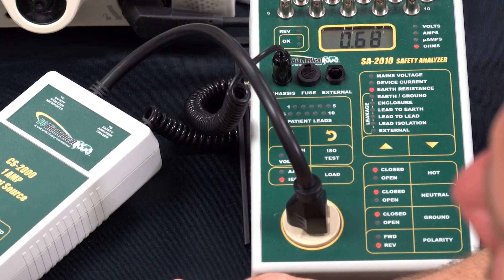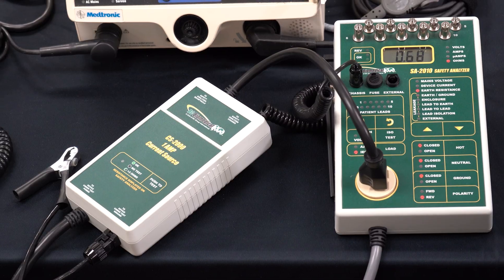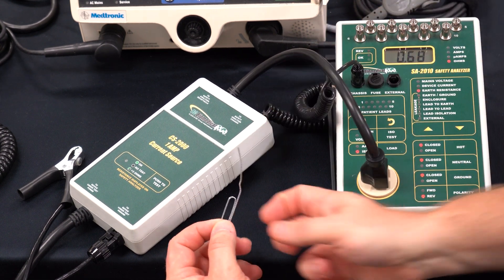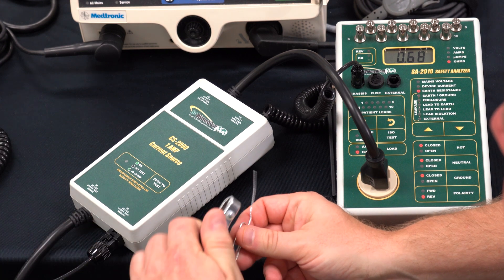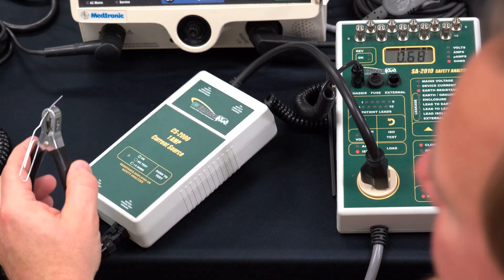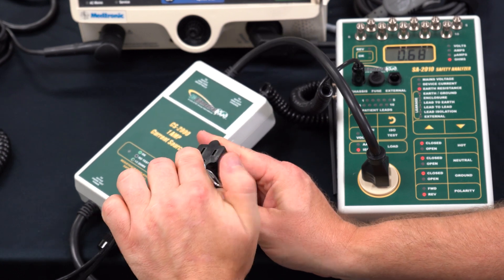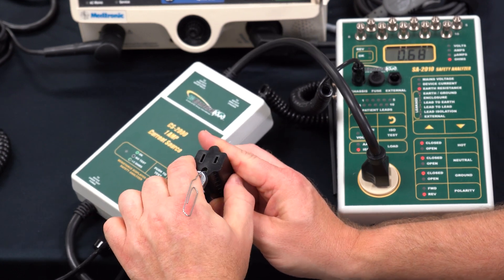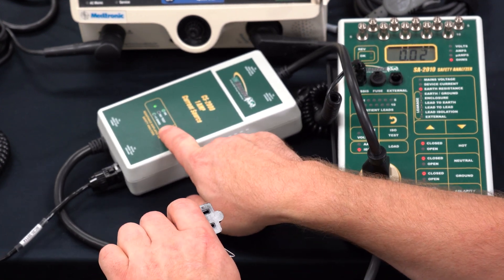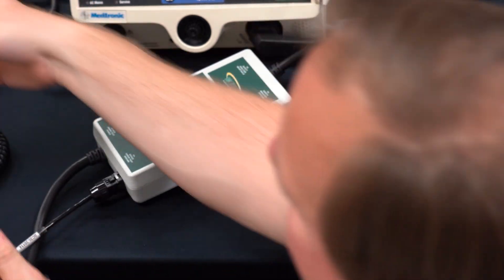The inspection procedure requires that we zero out our measurement circuit before we take any readings. To do that I'm going to use the ultimate biomed tool — some people call it a paper clip — so I'm going to connect the test clip from the CS2000 to the paper clip and then measure the ground on the power receptacle. I press the test button on the CS2000 and get 0.02 ohms.